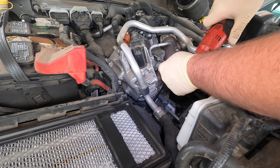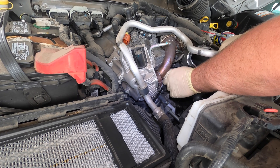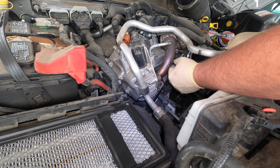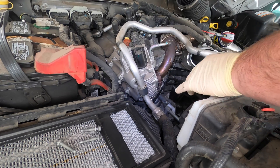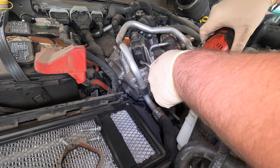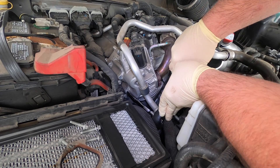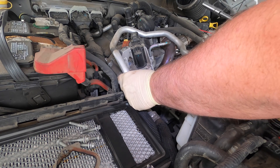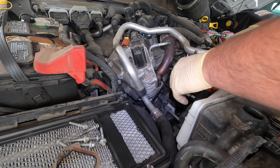Now let's take all the bolts out. I'm going to set the bolts in the air filter area just so I don't mix them up with the new bolts. There's the old gasket.